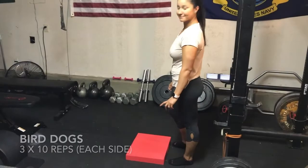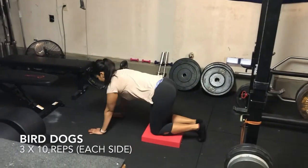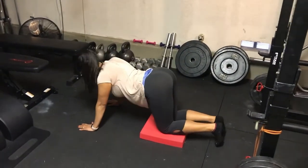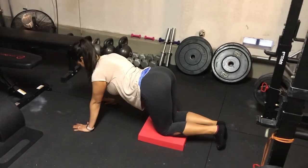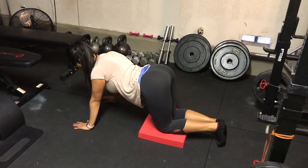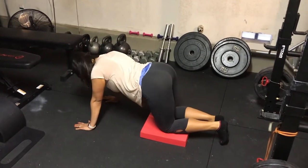A great exercise for strengthening the glutes and the core is the bird dog. Bird dogs are helpful in many cases of low back pain, whether it's from piriformis syndrome or otherwise. You'll start in a push-up position with the knees on the ground, using something to protect the knees if you're on a hard surface.